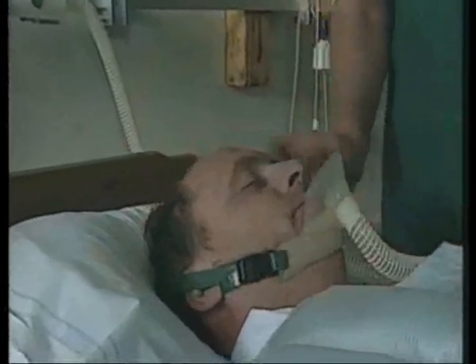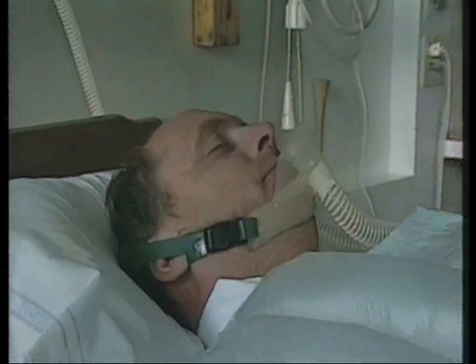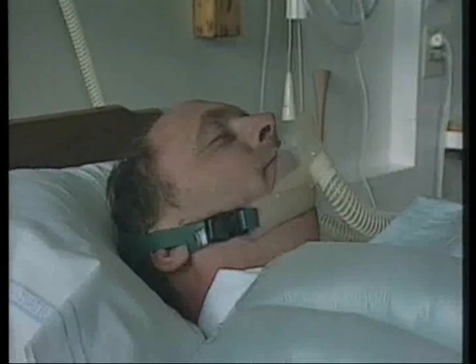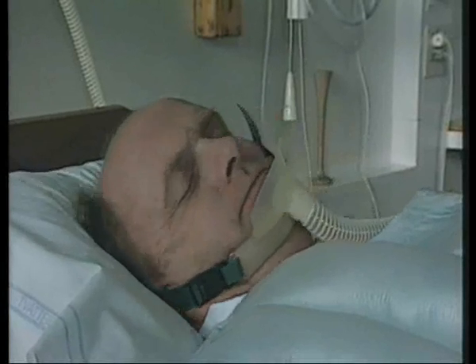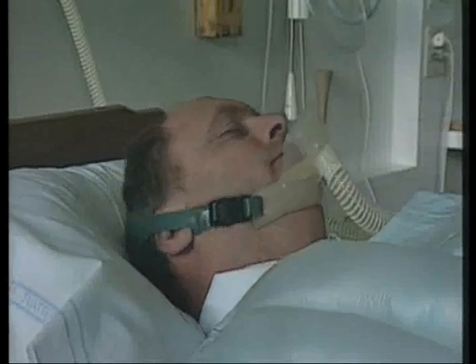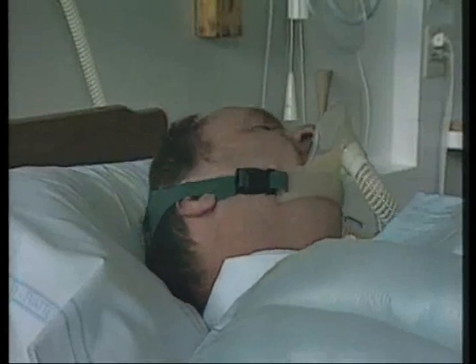A patient can breathe out anaesthetic gases for some time after an operation. A special chin mask helps to scavenge the gases and keep the environment clean in the post-operative ward. The chin mask works even if the patient turns his head restlessly.